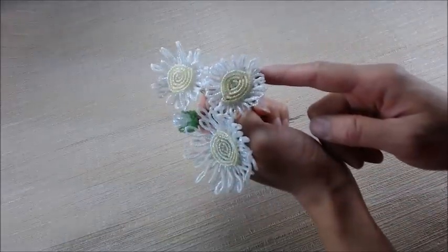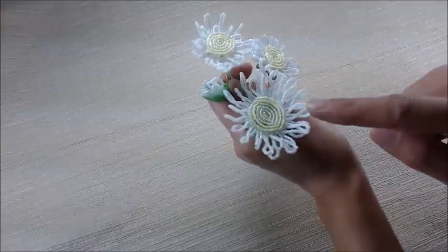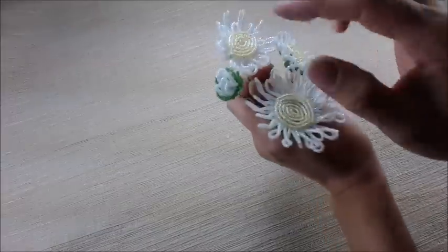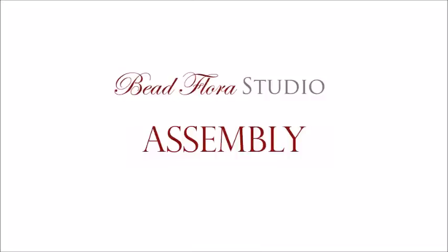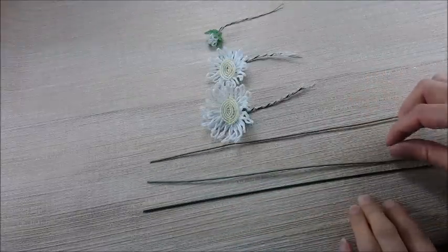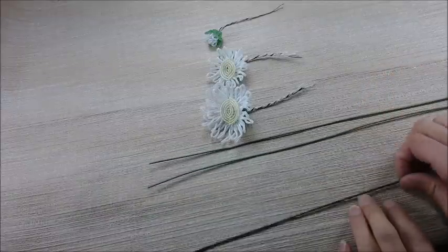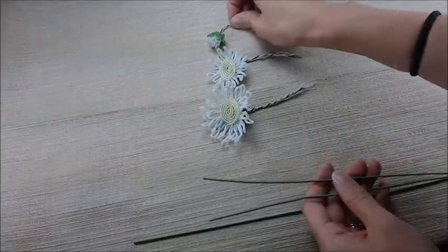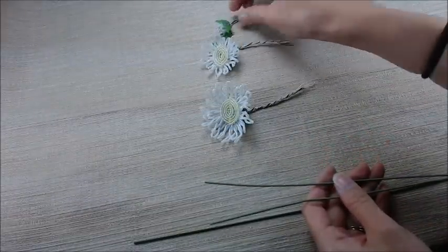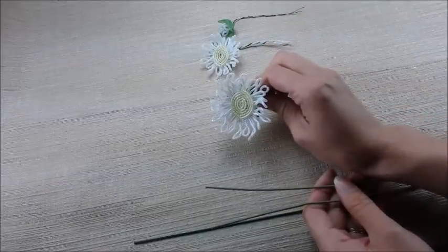In addition to the small daisy, I also have a pattern for a medium-size one, a large one, and also a cute little bud. Now we're ready to assemble. I have three stem wires — two that are 18-gauge and one that is 16-gauge. We're going to do the medium and the bud first and then attach it to the main stem of the bigger flower.